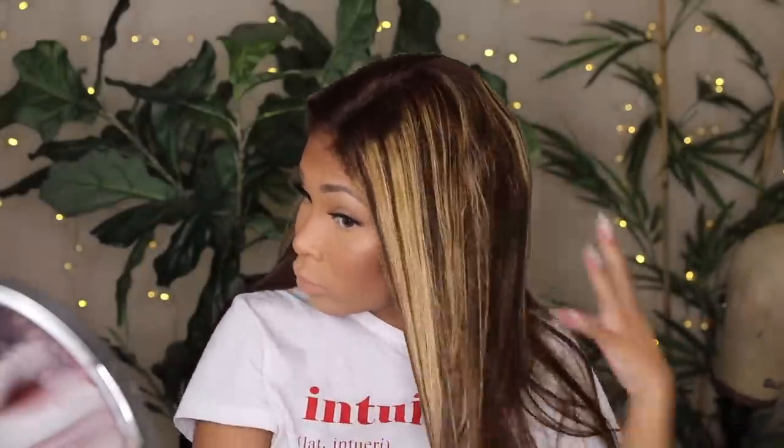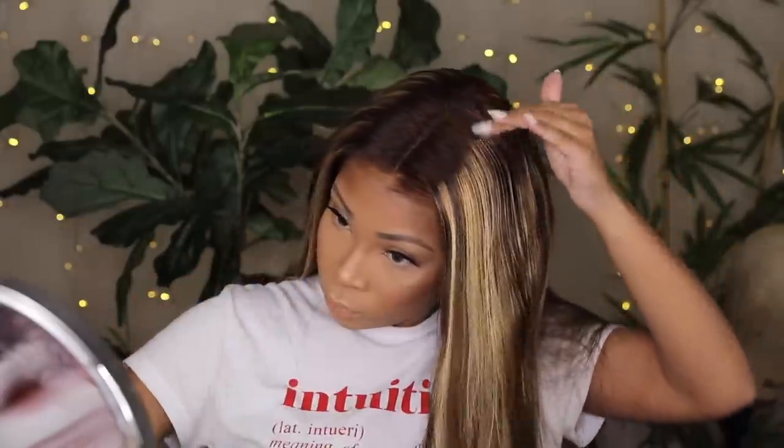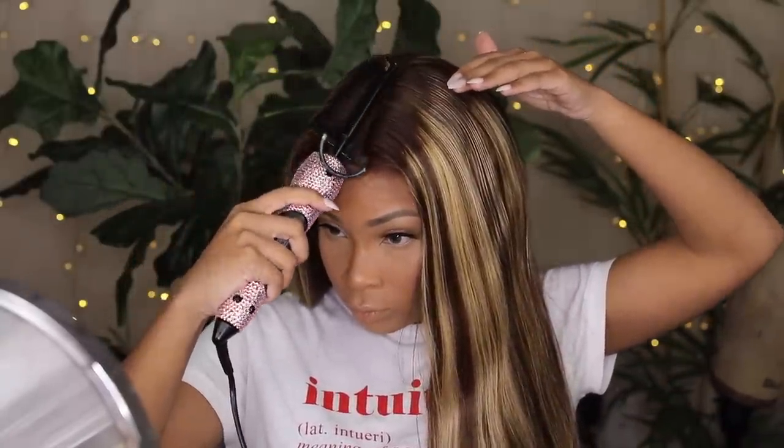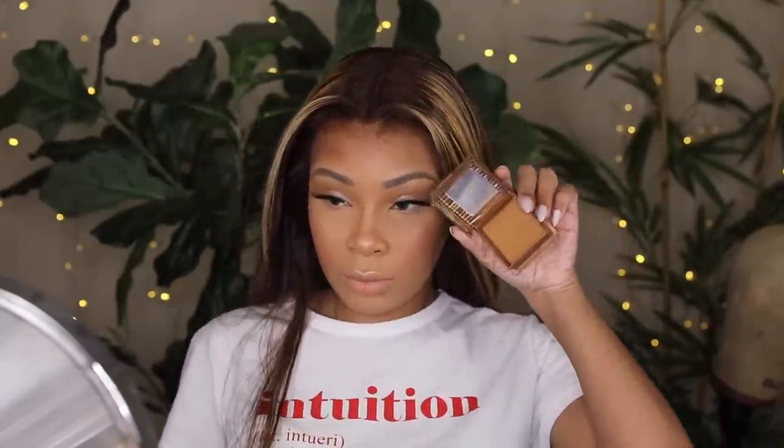I'm going to use some Bio Silk oil, and that really changed the texture of this wig. The texture was already great for a hundred dollars, but it definitely needed some oil. I was really happy with it. I'm using the Kendra's Boutique hot comb — it goes up to 500 degrees — and I really needed to lay the hair down because it had a lot of volume and was very thick.